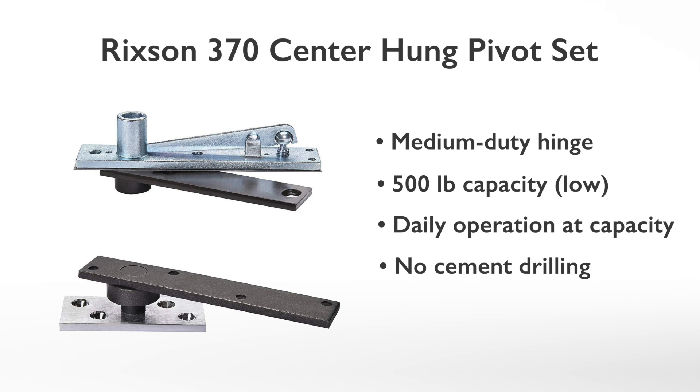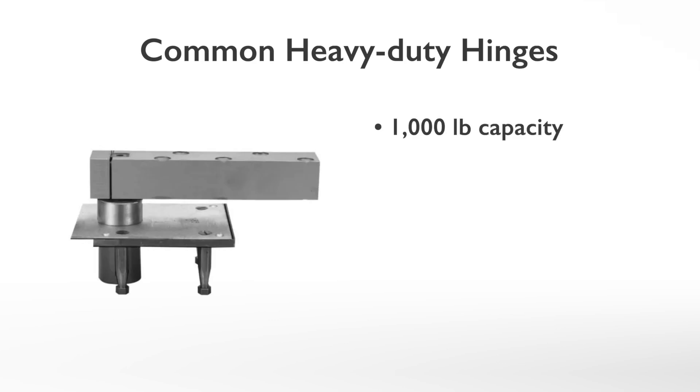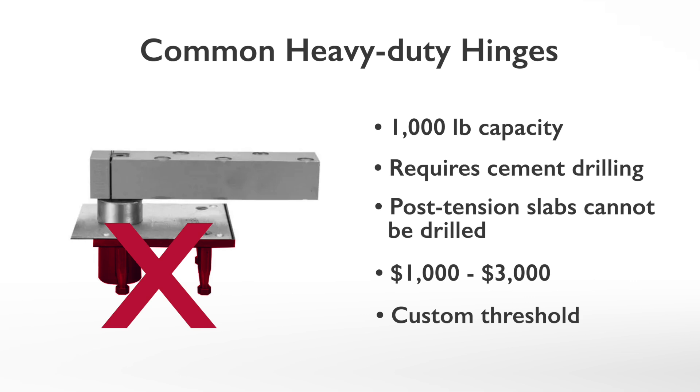These pivot hinges cost three to four hundred dollars. Common heavy-duty pivot hinges have a one-thousand-pound capacity and require cement foundation drilling. Post-tension slabs cannot be drilled. The cost of these hinges ranges from one thousand to three thousand dollars. The threshold can be custom made to accommodate different floor coverings. Heavy-duty pivot hinges work well for any sized pivot door that weighs less than one thousand pounds.